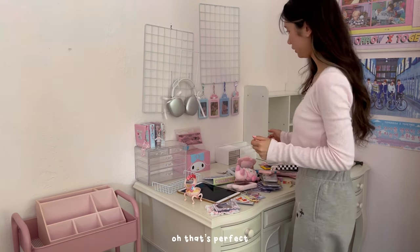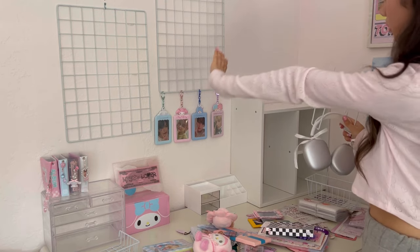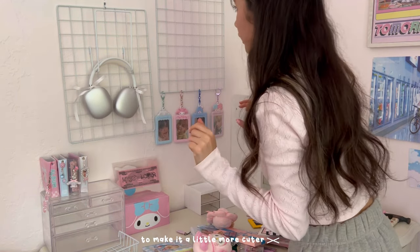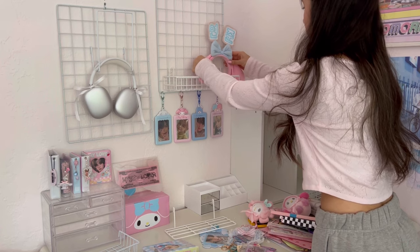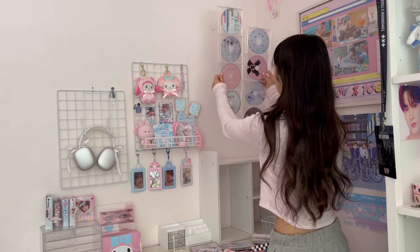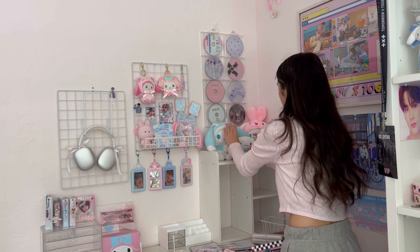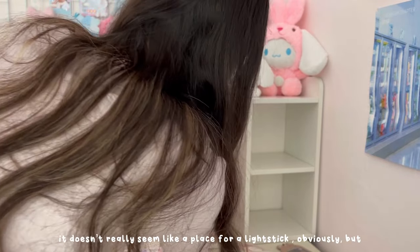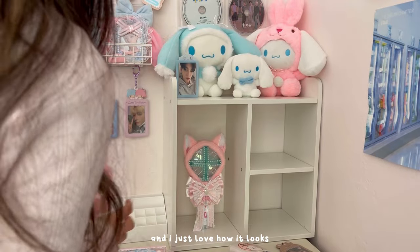That's perfect. Now I'm going to work on decorating this area — the cupboards and the wall grid. I'm going to do some headphone deco too to make it cuter, and I'm going to put something here like a bow. I wonder if I should put a light stick here on my desk — it doesn't really seem like a place for a light stick, but I'm kind of running out of room on my shelf, and I just love how it looks.